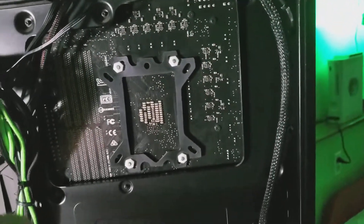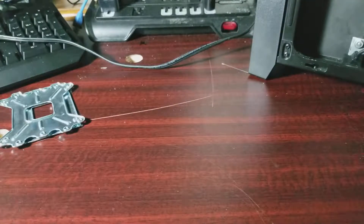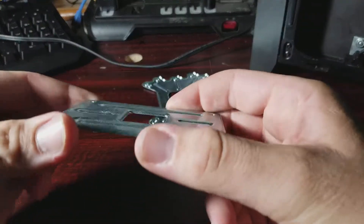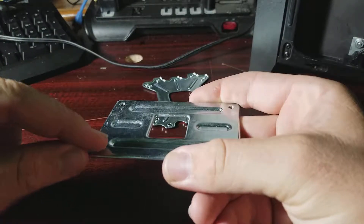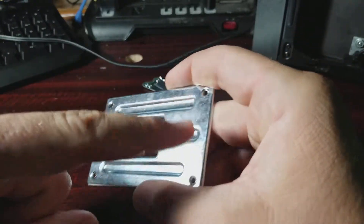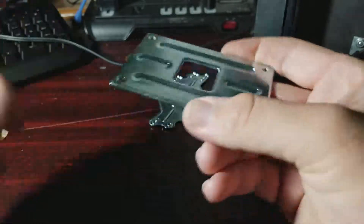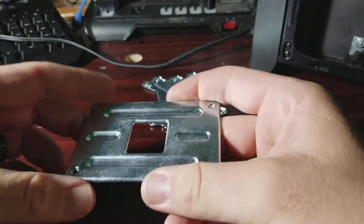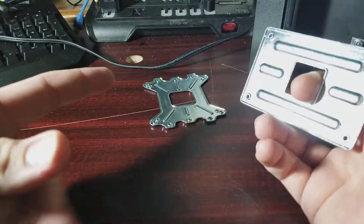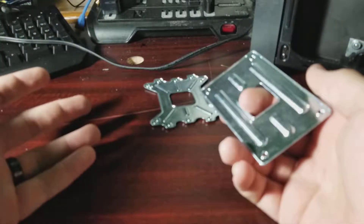A lot of people would say get a hold of ASUS or EK and express your concerns. EK actually told me — I sent them pictures and everything — that one of the standoffs going through the motherboard was not even like the others, and wasn't screwed in quite enough, and they said that was my problem. ASUS, on the other hand, I praise them because they offered to send me not one but two different motherboards to try. I eventually fixed the problem — it's not really the motherboard's fault — but I know for a fact this issue is happening with the ASUS board.